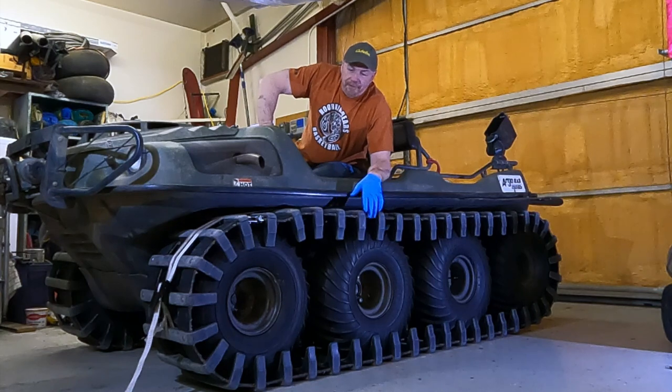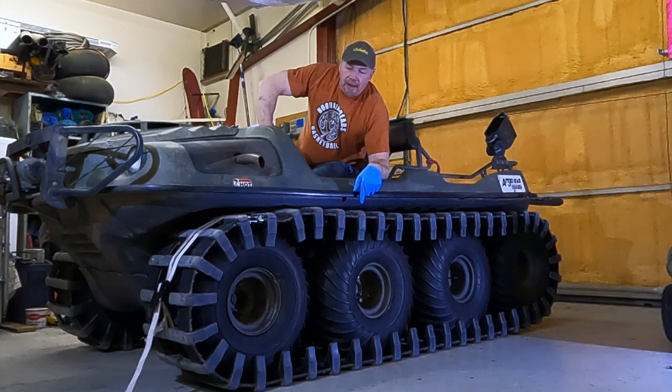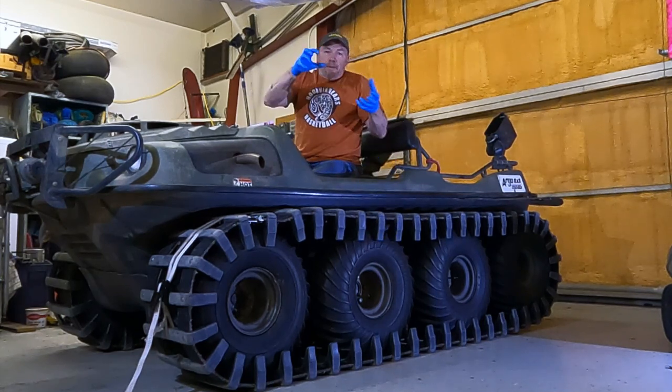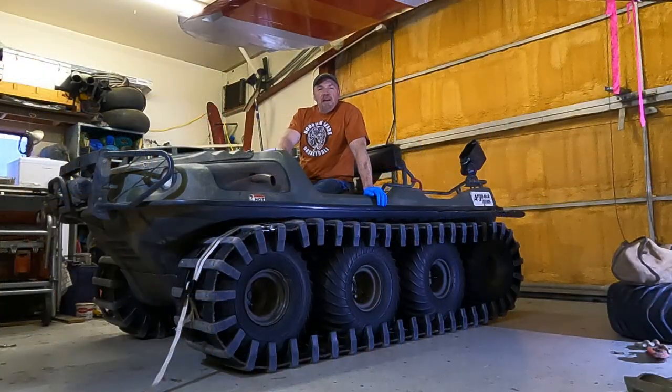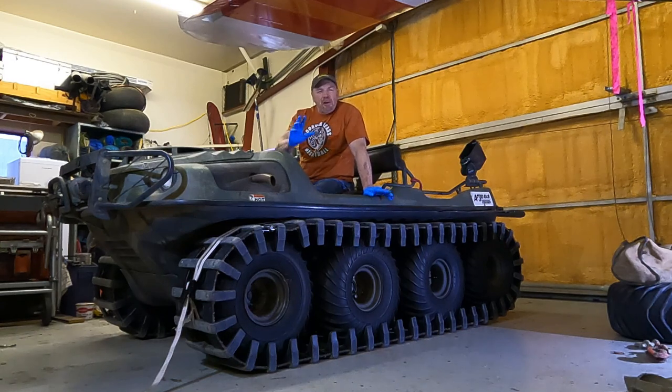I'm going to take the tracks off, take all the chains out from the inside running gear, and then each individual tire will be free to shake and move back and forth to see if the bearings in it are good. I also want to take all the chains off, put them in kerosene, clean them up, get all the gunk off, put them back on, and lubricate them really nicely. Right now they're a little gummy looking, so this is a good opportunity to do both things.